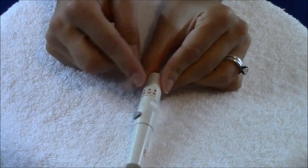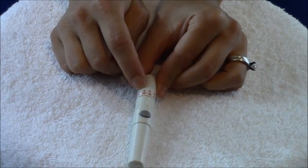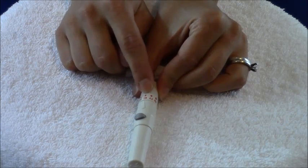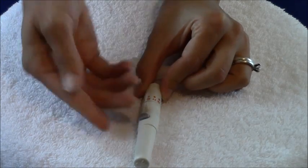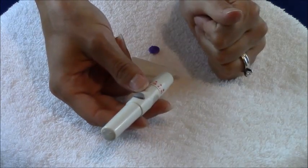Now pick the setting for how deep you want the needle to poke your finger. Settings one to two are best for people with really thin skin. Three to four usually works best for most people on average, and five or higher is for people with really thick callused skin. I'm going to do a three.